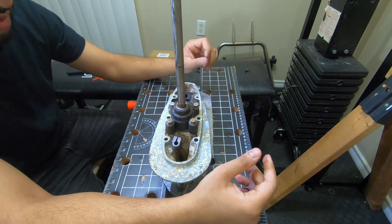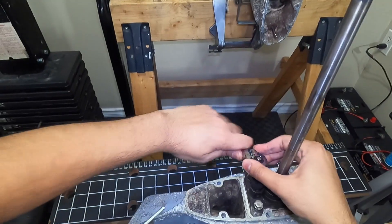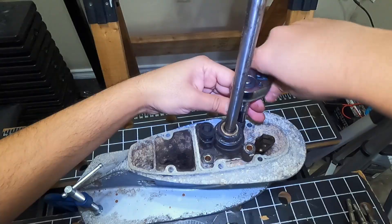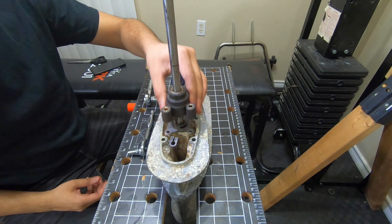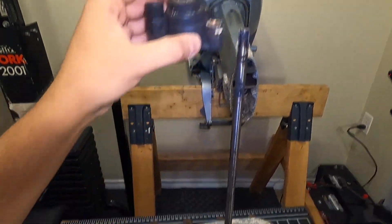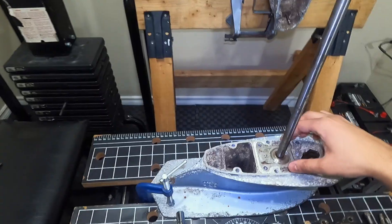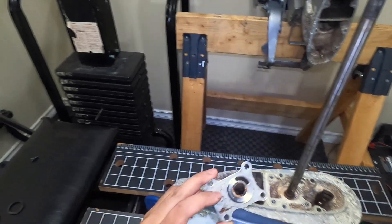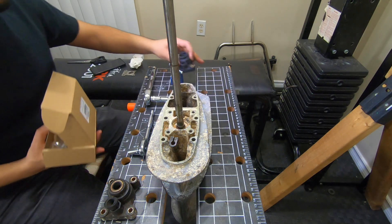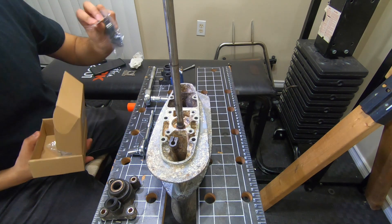We've got to take these four bolts off and then the whole impeller housing is going to come right off. We want to be careful - there's a pin right here. We're going to replace all of that. If you look at this impeller, it's really messed up. We're going to be replacing everything. The kit basically comes with everything you need: the impeller, the whole housing kit, all the parts, four extra bolts, and a brand new plate.